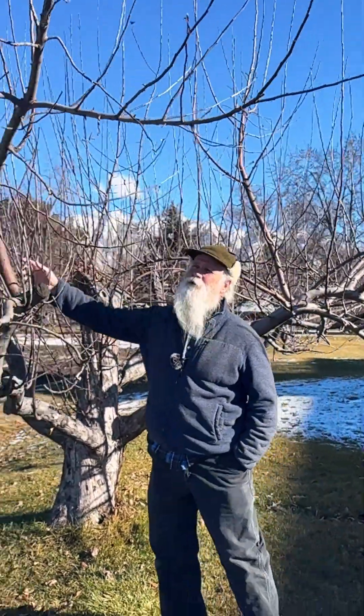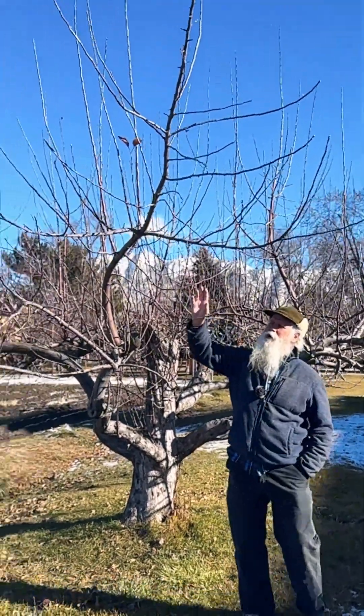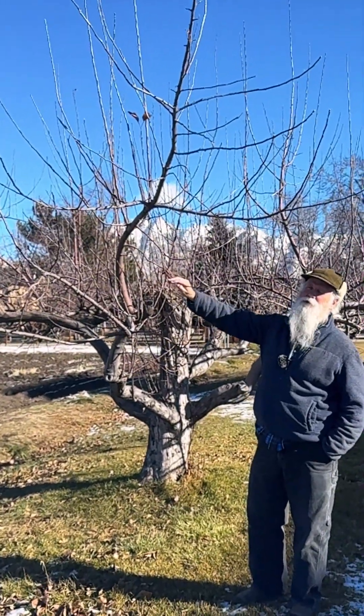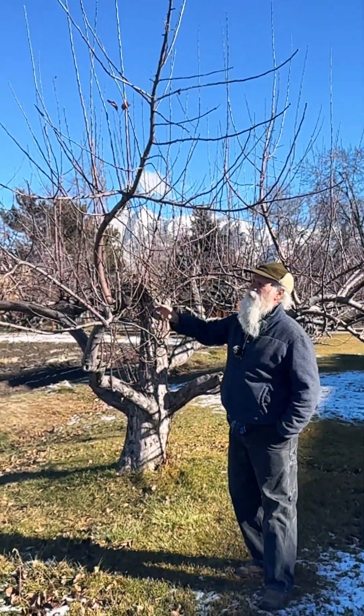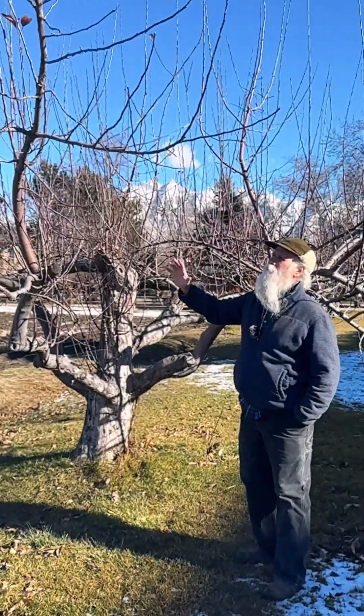Hey good people. Aggressive pruning in your fruit trees is typically going to produce all of this vertical water sprout growth — epicormic growth. Just remember that this is the natural response of the tree, and we are stressing the tree a bit so that we can produce good, abundant fruit.